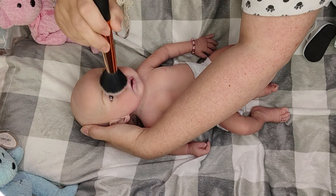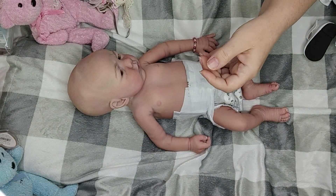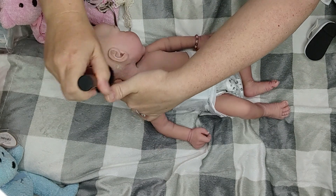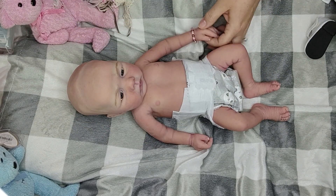Alright, let's give you a little powder everywhere - belly, neck, chin, face. Give her a little powder all over. This will be her first powdering since I brought her home.